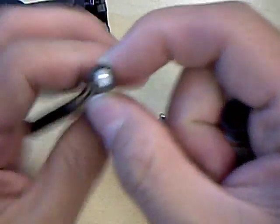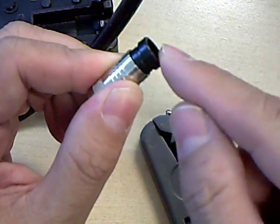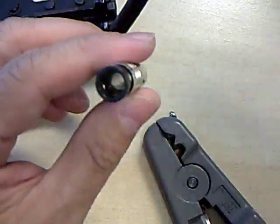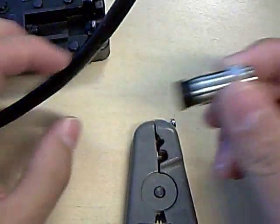The outer jacket of the cable is going to be wedged between that inner sleeve and the outer plastic compression sleeve. If you don't do it properly or if you get the wrong size, what's going to happen is if it's too loose it's just going to slip right out. Often we do get complaints from customers saying that the connectors just slip off.